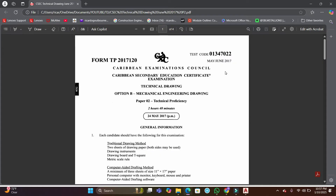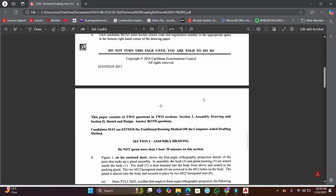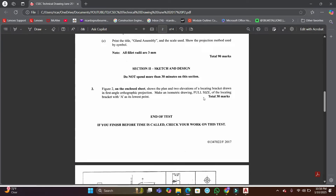In this video we're looking at another past paper question. This is part two to a previous video — link will be in the description. Here we're looking at the 2017 May June technical drawing mechanical drawing past paper, paper two. In this video we're looking at the sketch and design portions of the exam.